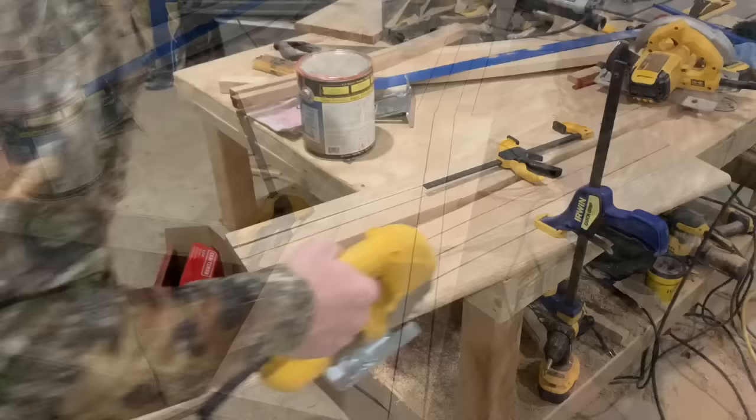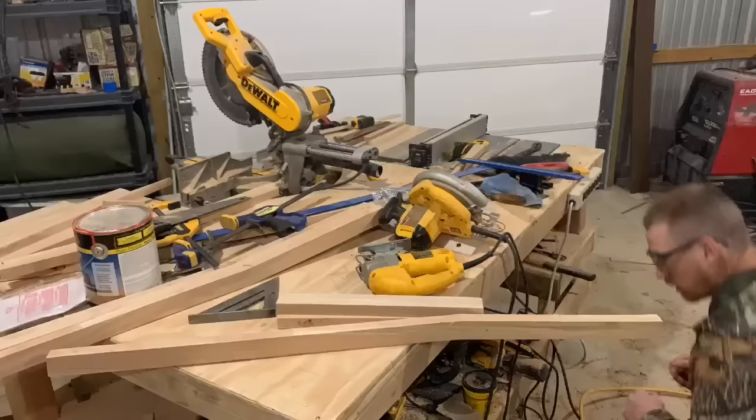Once you have that, you just repeat this step and you'll be able to cut it out like you see here in the video. In this video I'm actually making two rocking chairs, so I'm going to repeat this step three more times. But if you're just making one, then you just need two backrests.